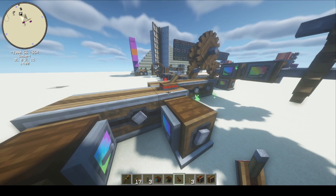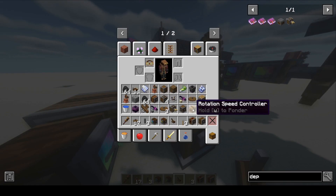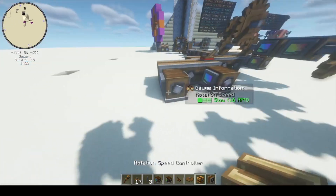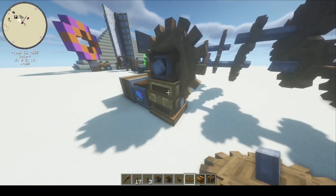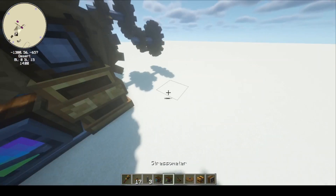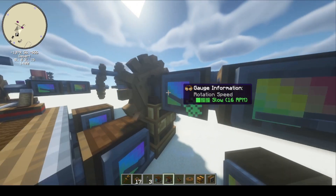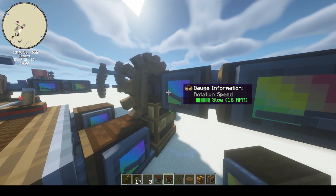Is there an easier way to control the speed? Yes — using a rotation speed controller. Though this is the easiest way, it's also the most expensive. I wouldn't say it's late game, but it's definitely not early game, because you need brass, and to get brass you need nether access. So this is the most straightforward solution, but it has a higher cost compared to basic components.